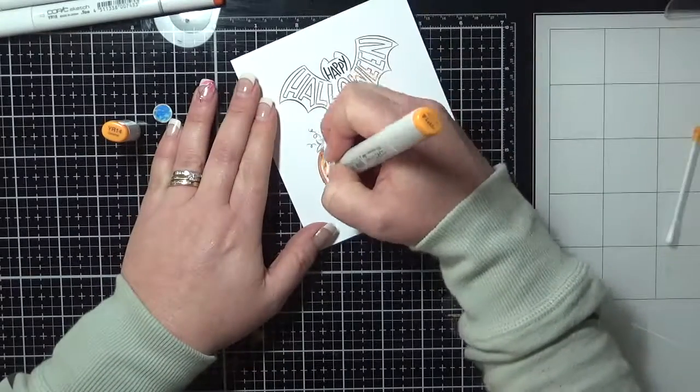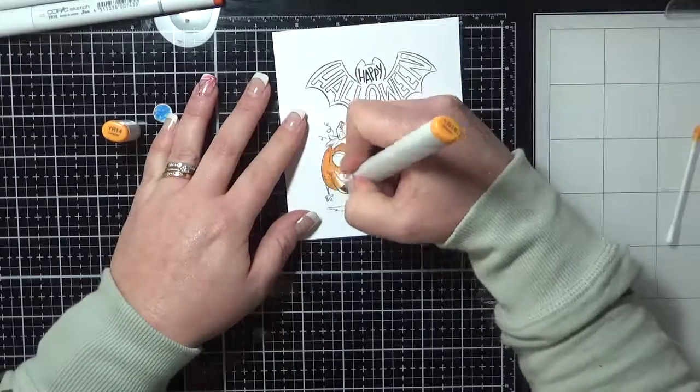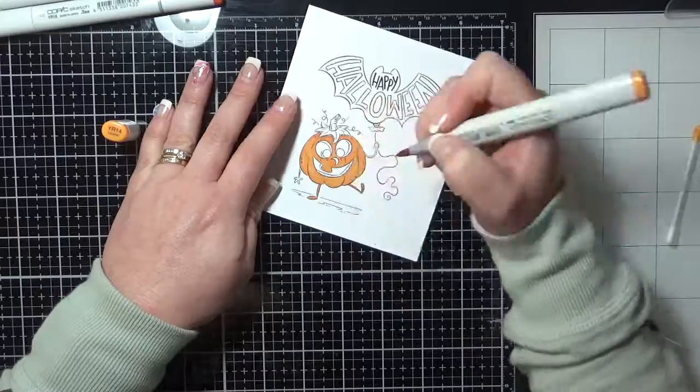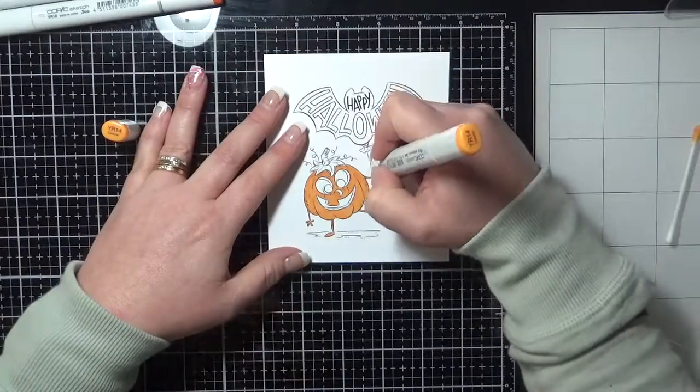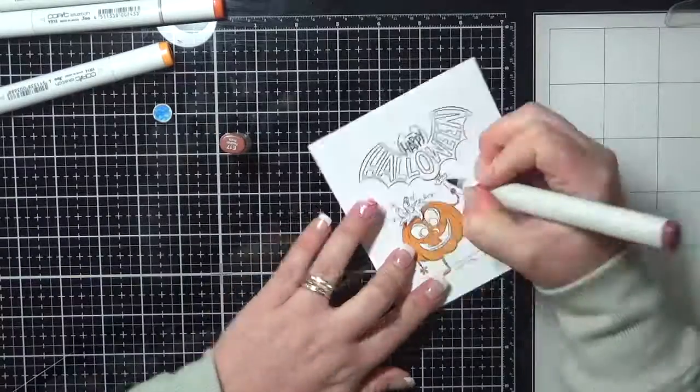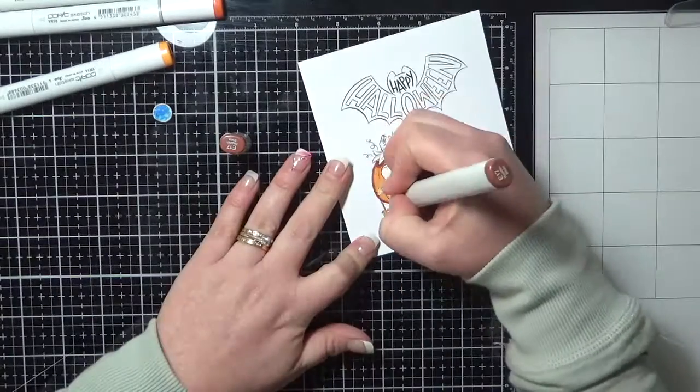I've got the image printed out onto some Express It blending card and I am colouring him up using Copic markers. Copic markers are my go-to. Occasionally I have to try and get out of my comfort zone and use other things, but I always end up picking up my Copics because I love them.